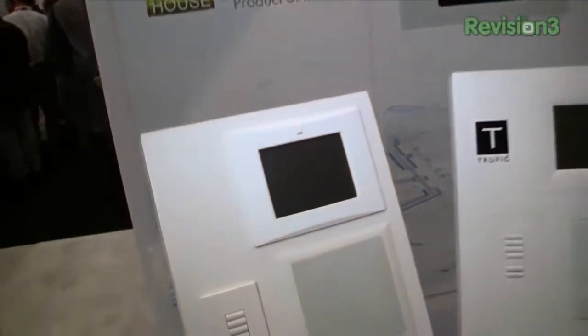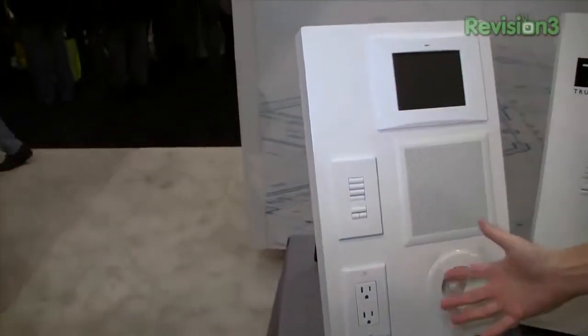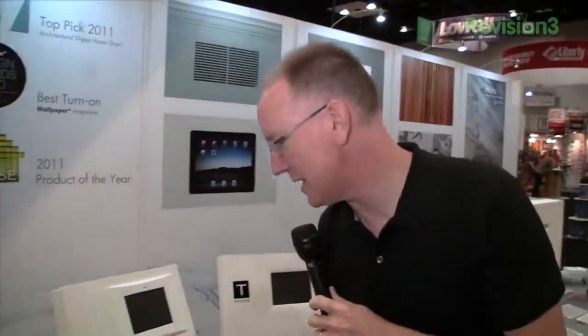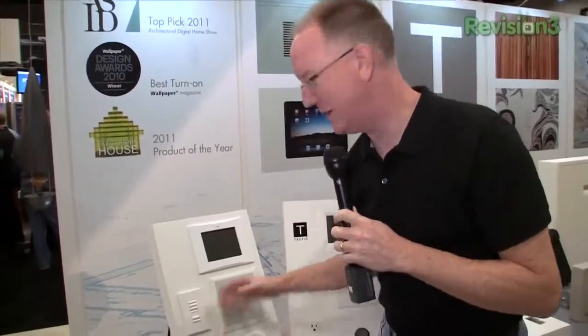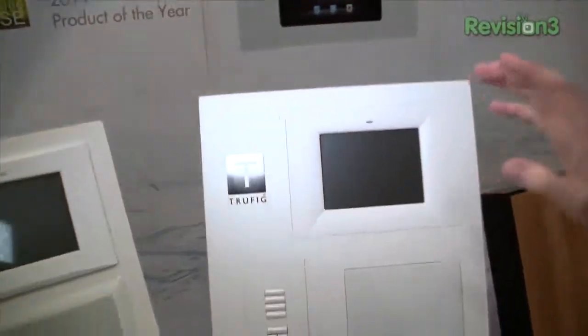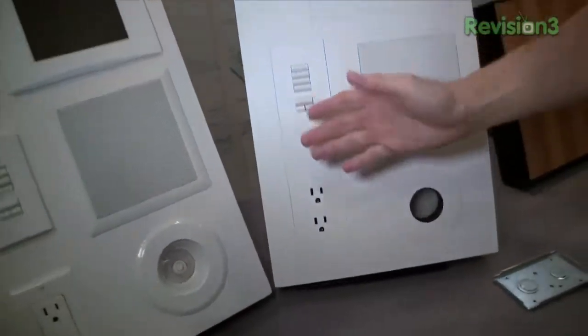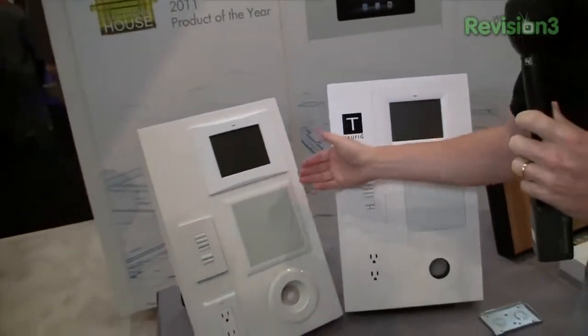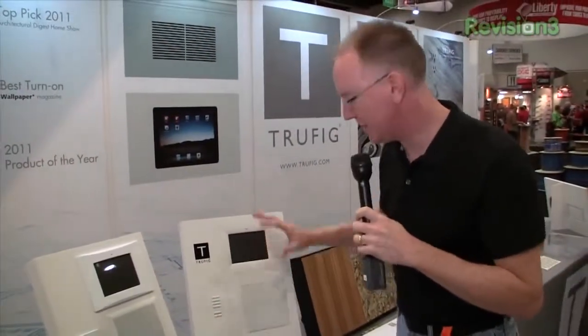When you get all of these home automation systems and other things installed in your walls, it's going to end up looking like this. Although all of these components are white, they're all a little different shade of white. On top of that, you take one flat surface wall and you've got all these things sticking out. The folks at Trufig have designed systems that allow all of these components to be flush mounted. Just look at the difference between this speaker which sticks out beyond the surface and this speaker which is recessed into the surface — and everything's the same color. It's just beautiful.